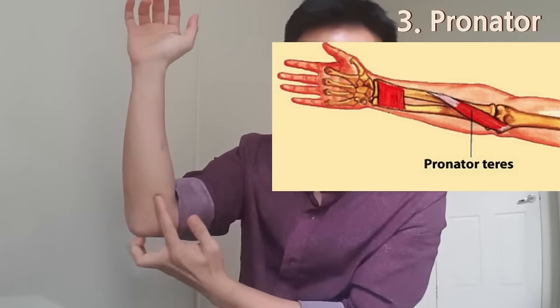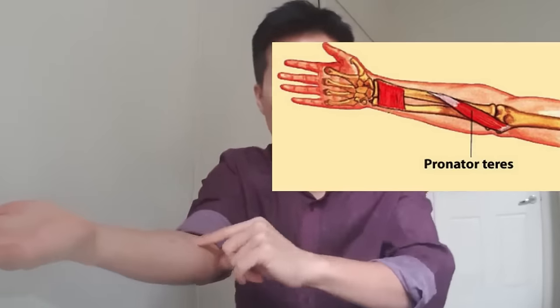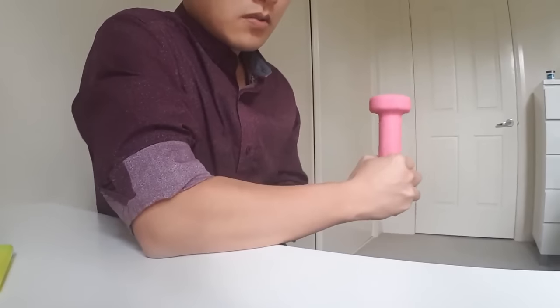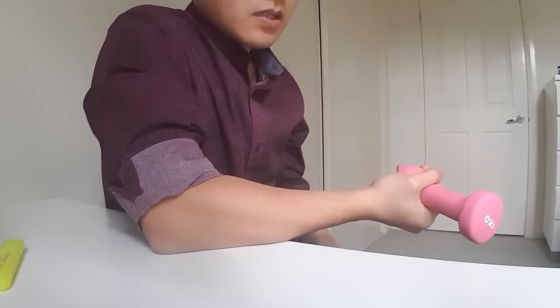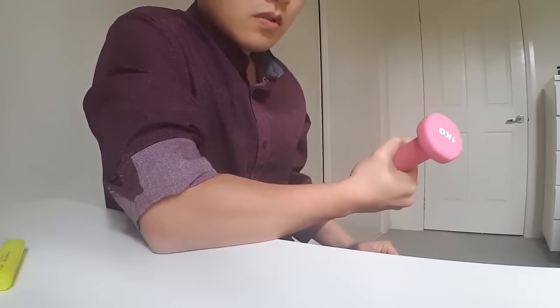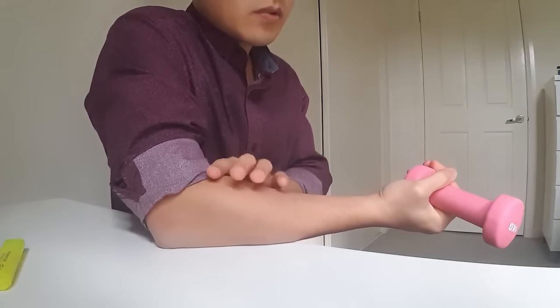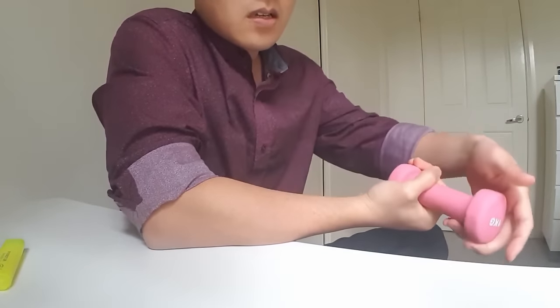The last exercise is for the pronator. When your forearm goes the other way, the pronator muscle lengthens. Hold a small weight or a 500ml water bottle, put your forearm on a table, and rotate your forearm outward so your palm faces up. Come back up using your other hand to assist, then go down slowly. This is also good for golfer's elbow.